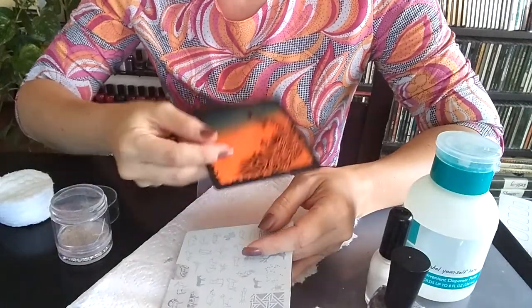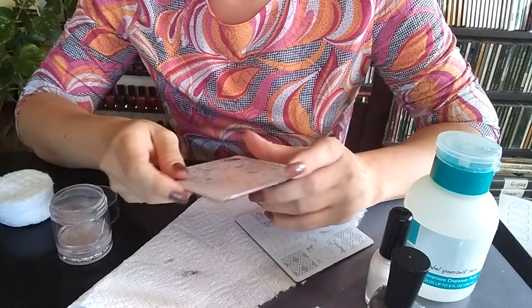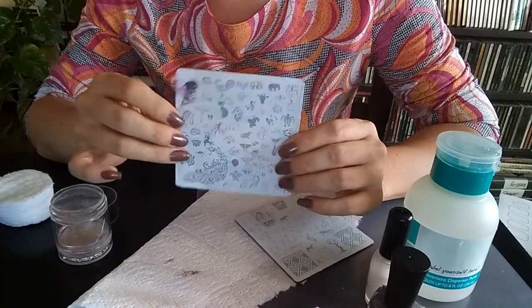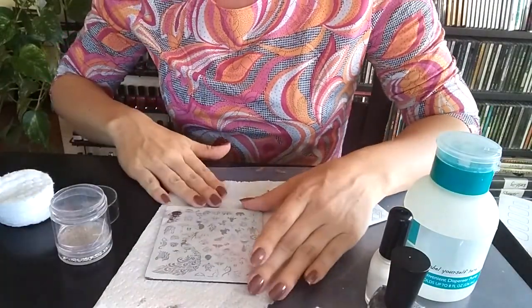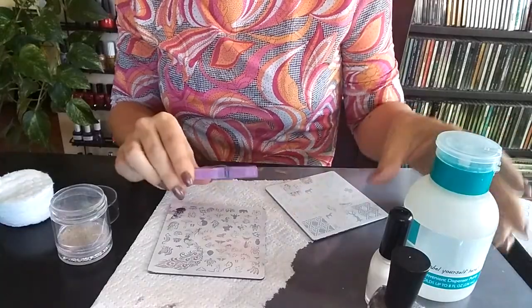Hi ladies, this is Mesa with kinsmade.etsy.com. I just wanted to talk to you for a minute about cleaning your limited edition nail art stamping plates, because they are in acrylic. That is one thing that a lot of people have a very common question about — how to care for your nail art stamping plates.